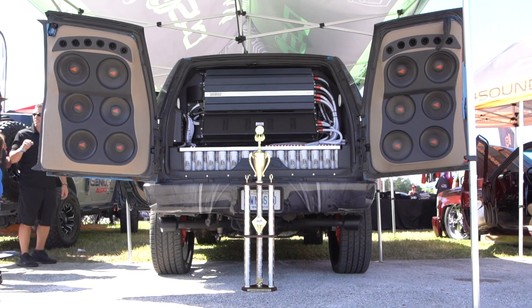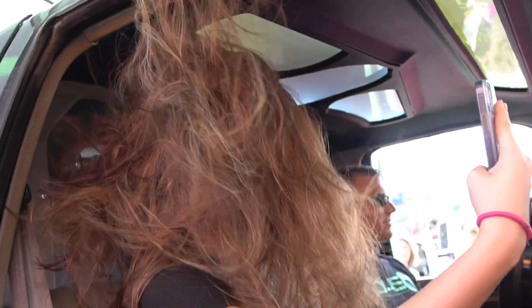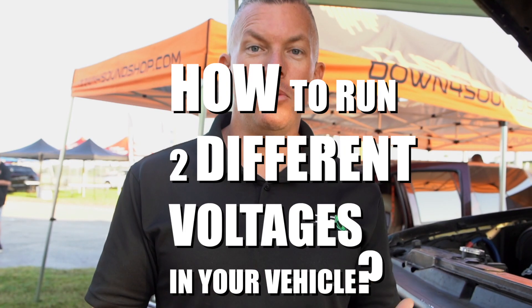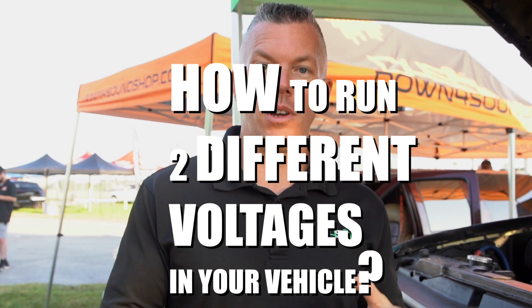We're going to be addressing a frequently asked question in this video. Since I have my Tahoe here, we're going to address how you run two different voltages in your vehicle, or how you run a high voltage setup in your vehicle. I'm going to show you how you go about doing something like this.